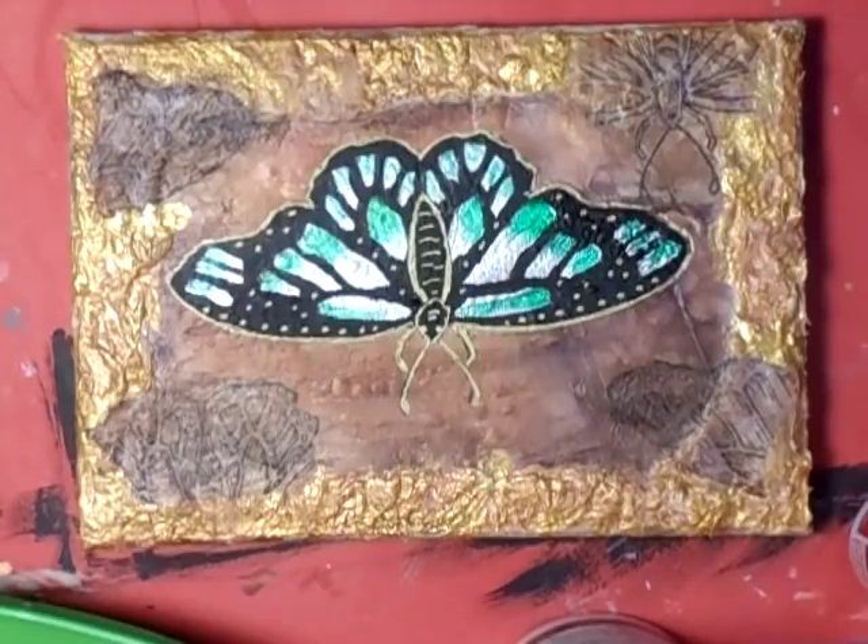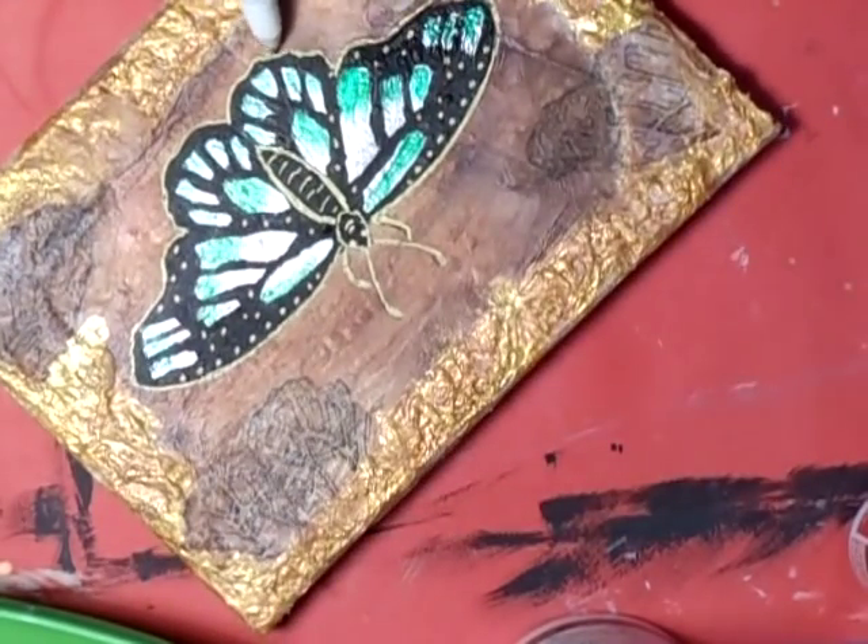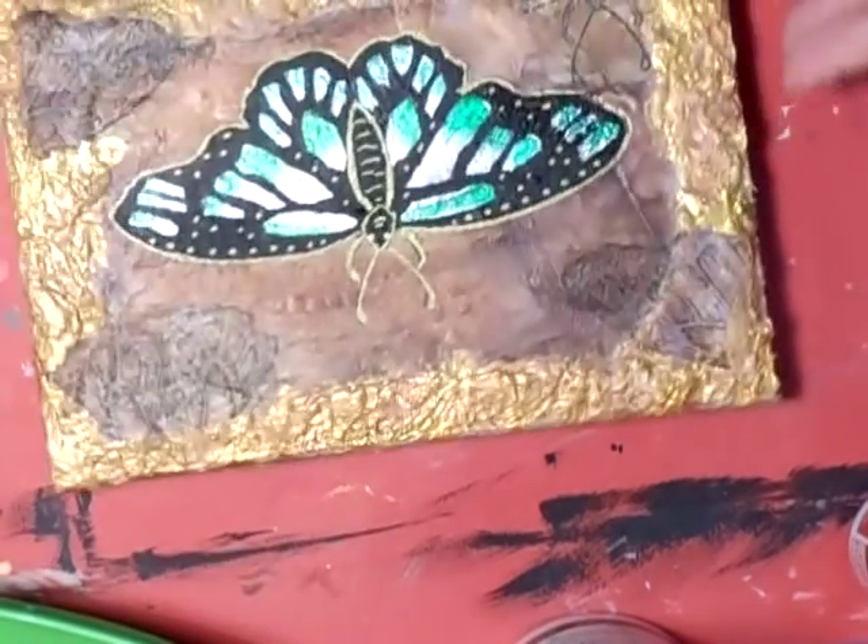Hi everyone! I'm really, really sorry about that. The camera ran out - I knew it was gonna go and I've had to charge it up, that's what's taking me so long. Anyway, I was filming when it cut out, but I've used a gold pen to outline the butterfly and to put a little bit of decoration on it.